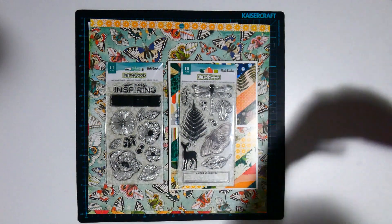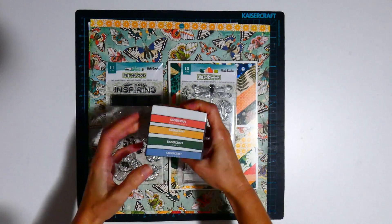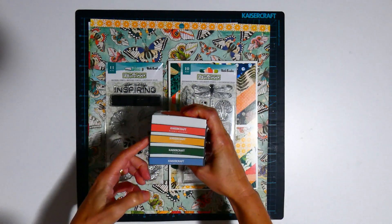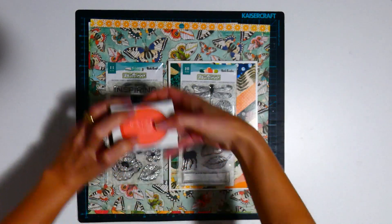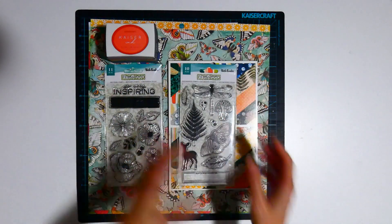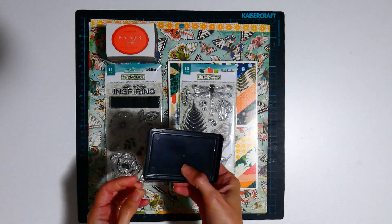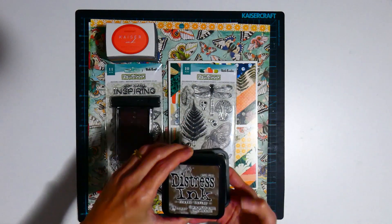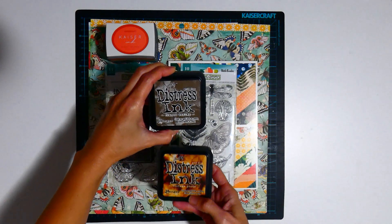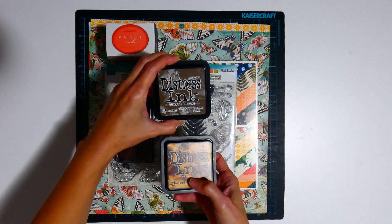I have chosen my Kasercraft inks — burnt orange, amber, forest, and blue haze. For the browns I have got this unbranded brown, and I thought I'd see if the distress inks from Tim Holtz work — I've got frayed burlap and vintage photo.